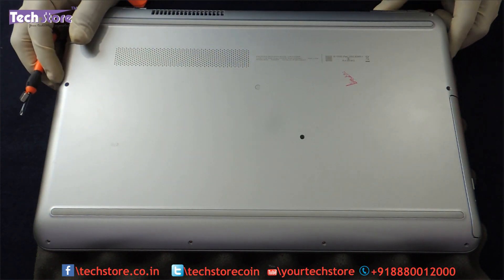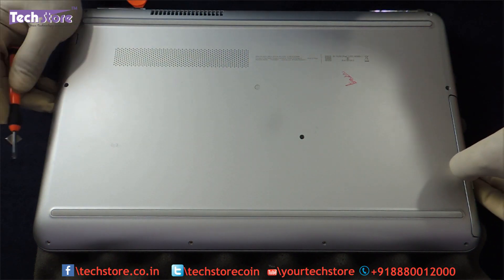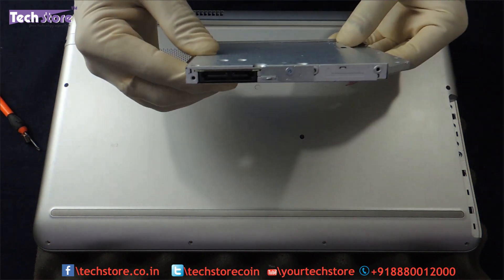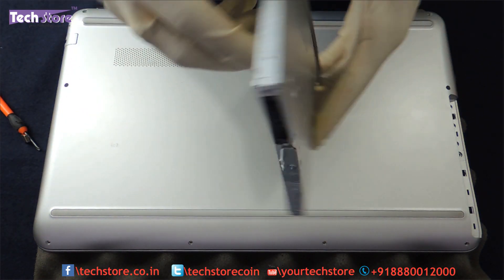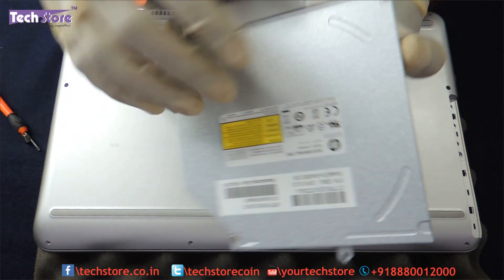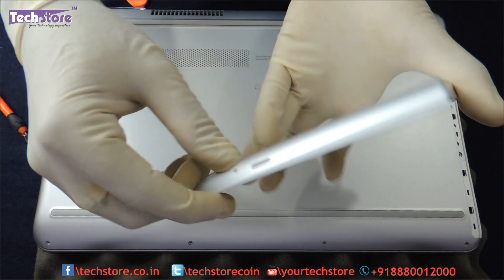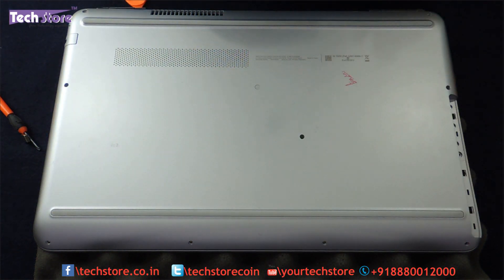For people who want to just replace the DVD writer: remove this one screw, pull out the DVD writer, and take a 9mm SATA DVD writer. Remove this screw, put it on the new DVD writer, and replace the front cap of the DVD writer with the flat cap.